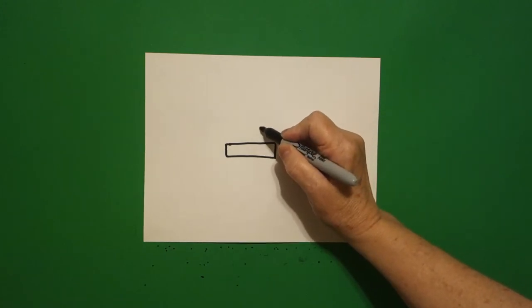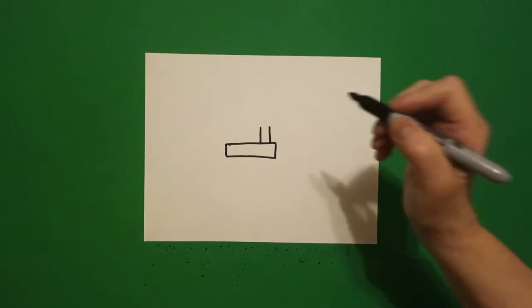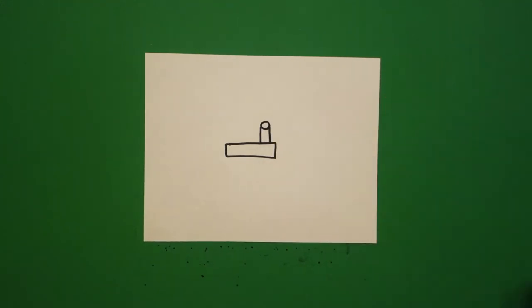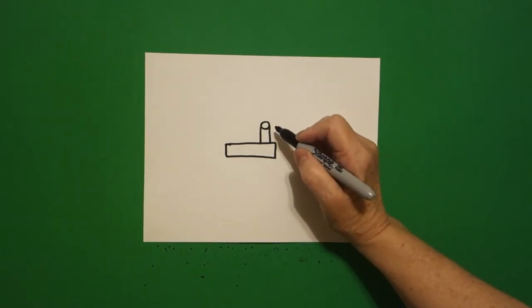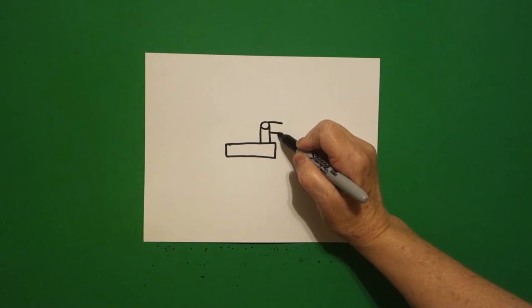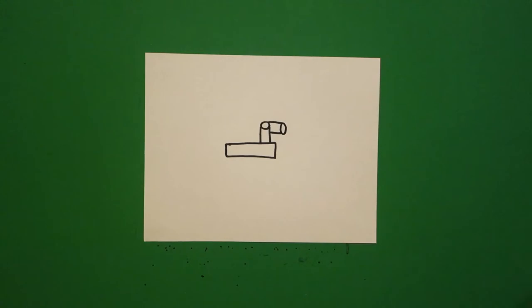Over here on the right-hand side, we're going to draw one, two straight lines, and then we're going to draw an oval inside. Going towards the right, we draw a straight line out and a straight line out. And on that end, we draw an oval.